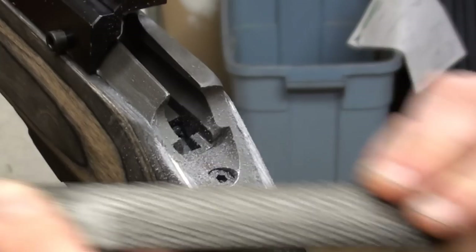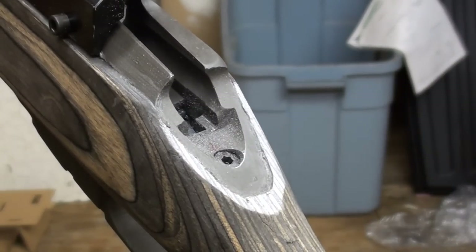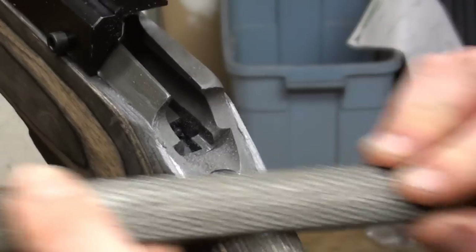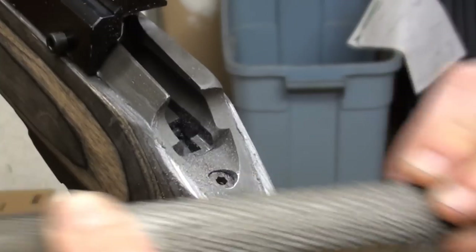We are going to do some final sanding of this stock. I'm not going to showcase a whole lot of stock refinishing in this segment because I've already got detailed videos on it - just showing you some of the fitting you can expect to run into with the sporter contour stock.